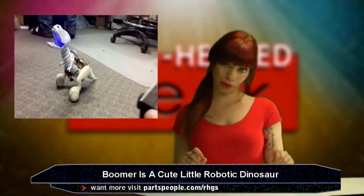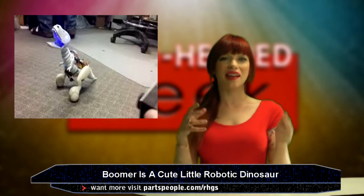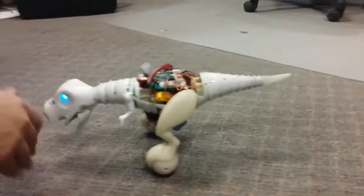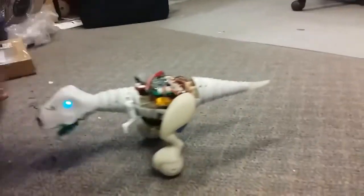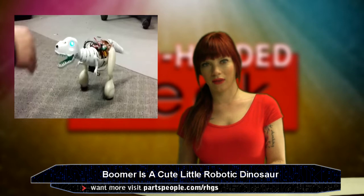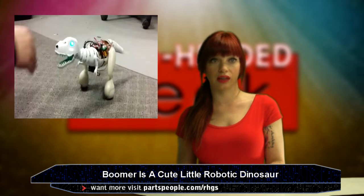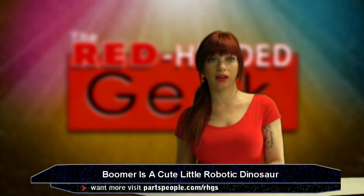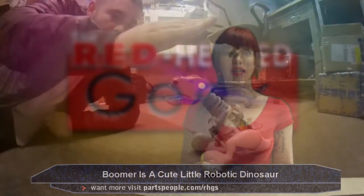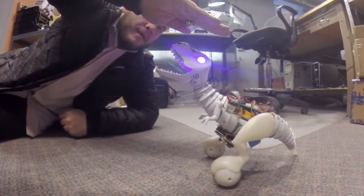Next, I want you guys to check out Boomer the robotic dinosaur. I am just full of amazingly fun stuff this week. Isn't he so cute? Don't you want him? See the way he's reacting to the human? It's because those greenish-bluish eyes can see the man's hand. As you can hear, he makes dinosaur noises — or what we think dinosaurs sound like. Have you ever had that moment when you actually remember that dinosaurs existed? Sometimes that happens to me and I just sit here thinking, how in the hell? Anyway, here is more adorable footage of Boomer eating a piece of paper.